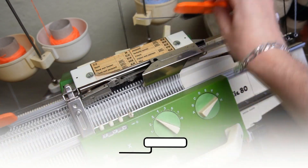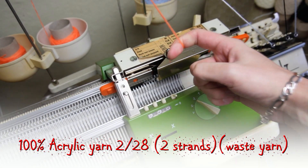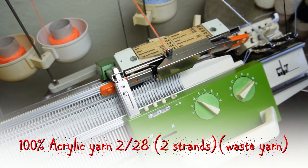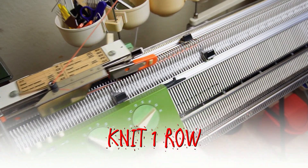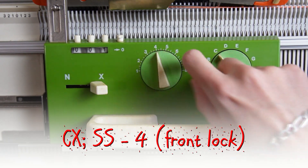Insert the orange strippers and take the waste yarn. I am using two strands of waste yarn. Knit one roll. Then set both locks to CX and increase the stitch size to 4.